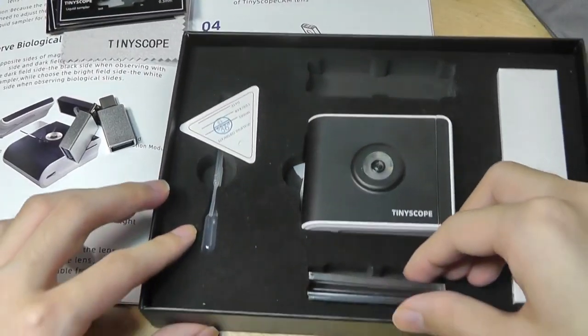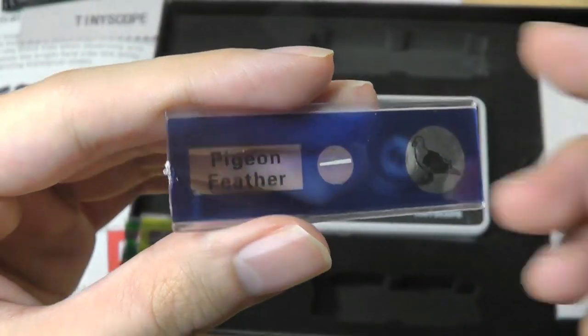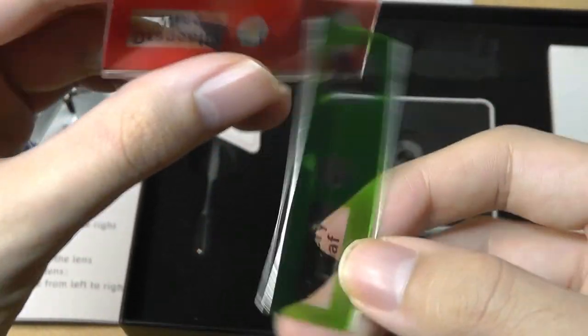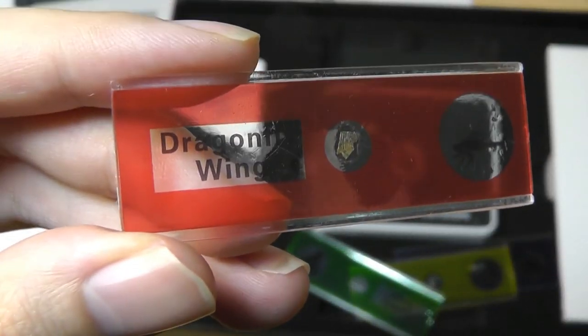So we've got these glass observation slides for liquid and for different sizes of objects. We also get a few samples included for demo purposes, including a sample of a pigeon feather, dandelion fluff, a celery leaf, and finally a dragonfly wing sample.